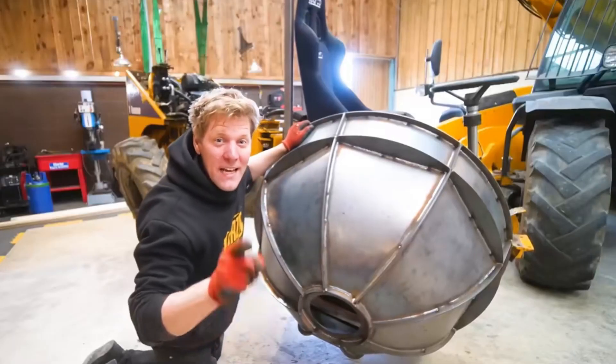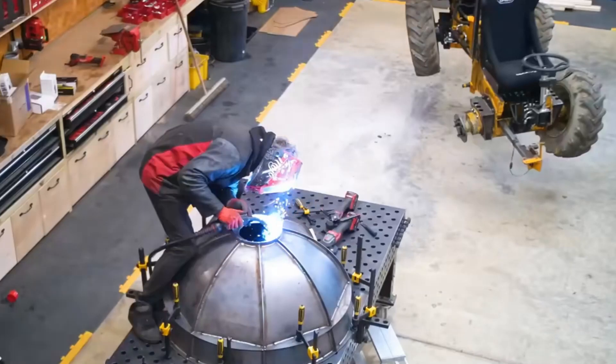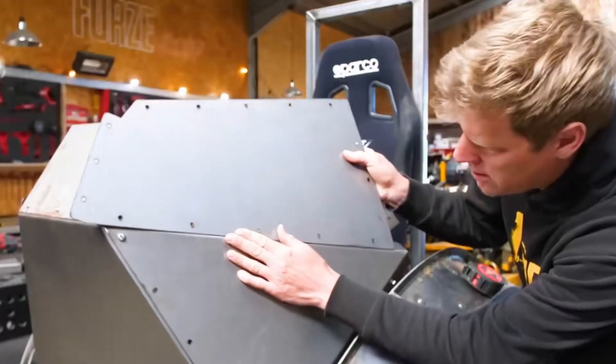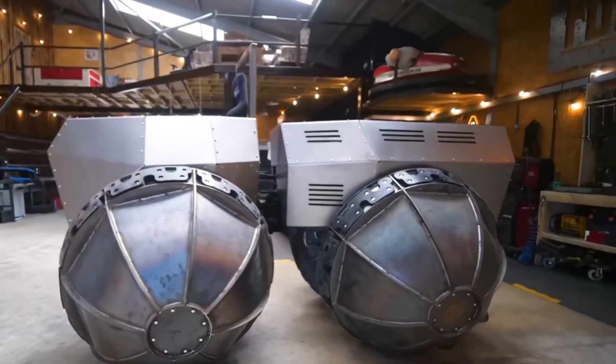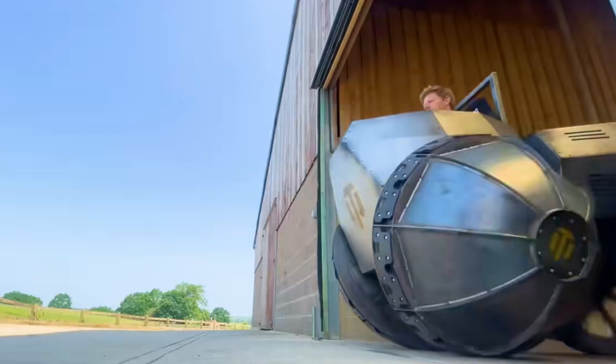After installing and checking, the smoothness of the tire is confirmed. The remaining three tires are made in the same way and installed. Finally, to make the whole car look full of technology, a bright gray steel plate is added to the car shell. The four semi-spherical tires have no flat contact points, so they all tilt outward.